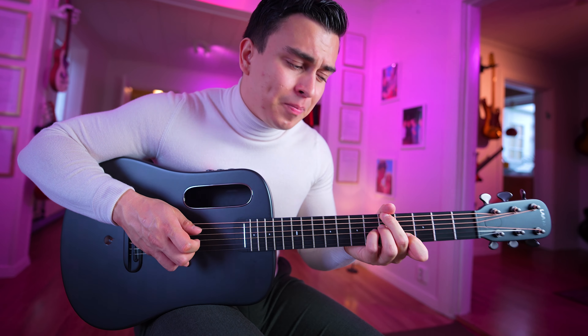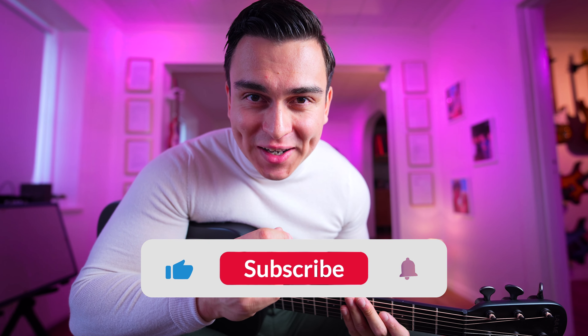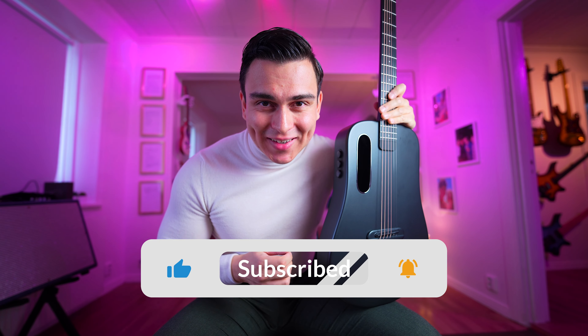Be sure to subscribe to my YouTube channel - I'm releasing videos all the time, so if you want to be sure not to miss anything, subscribe and also like this video if you find it useful. The pickup system on this guitar is very cool - this is how the guitar sounds acoustic.